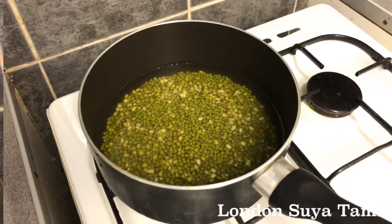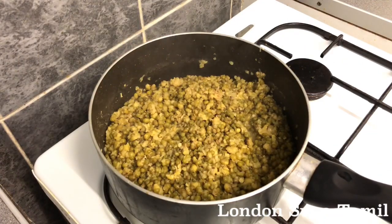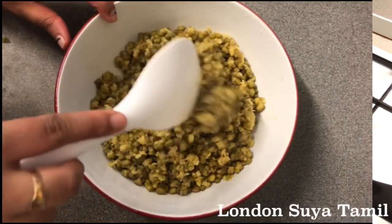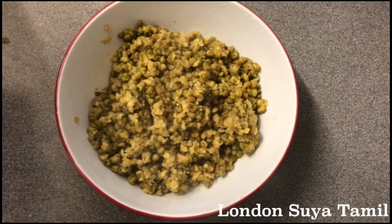We will cook it in a different way. We will use the main pan as well. We have to cook it in a small bowl. I will cook it in a bowl.